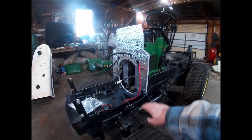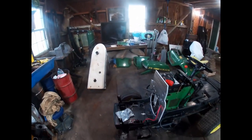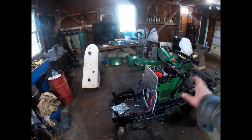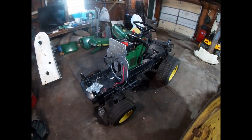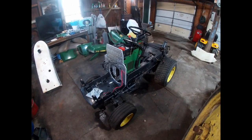The reason this is so important is that when the firewall foam is in place along with all the shrouding — the hood, side panels, screens, belly screen, and everything — it basically turns the whole machine into a vacuum for air. The engine is mounted with the blower sitting right up against this firewall, creating a tight seal all the way around.